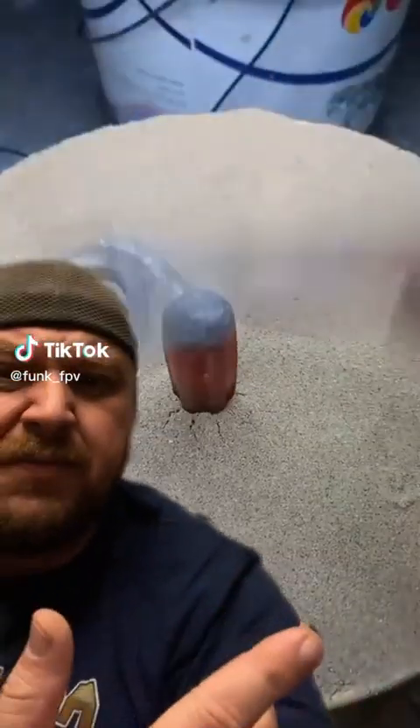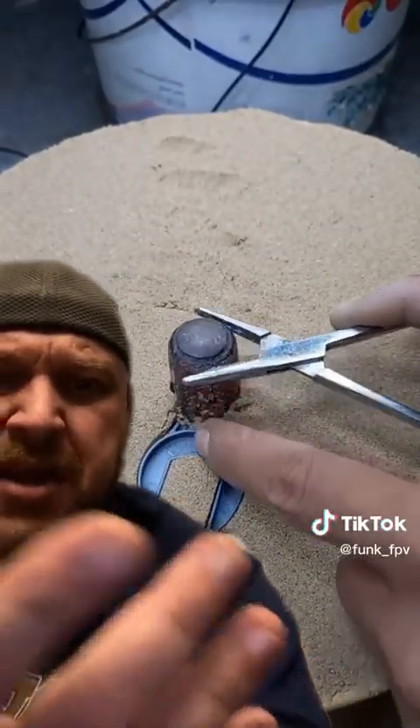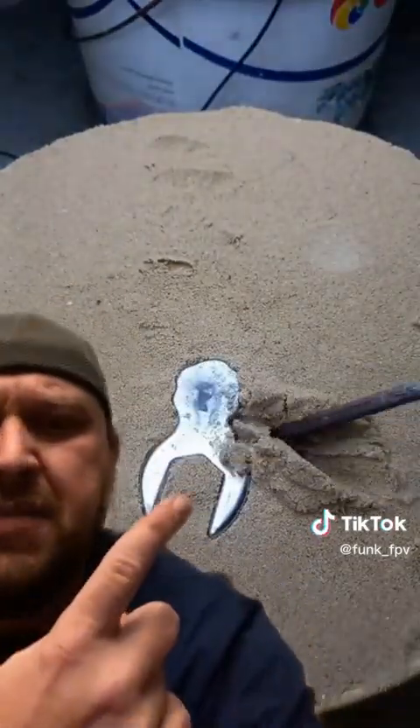In today's episode of useless tool hack invention things, we're making a crow's foot or an open-ended angle wrench out of soft metal, which is completely useless. These videos are like if you gave a six-year-old access to a shop and just said 'have at it, kid.' The only good thing about these videos is we don't have to pretend they're good.